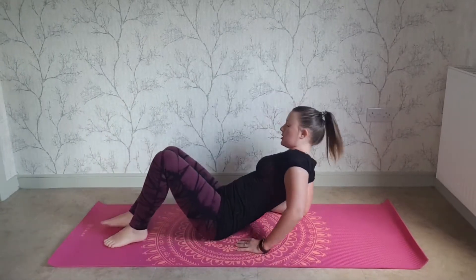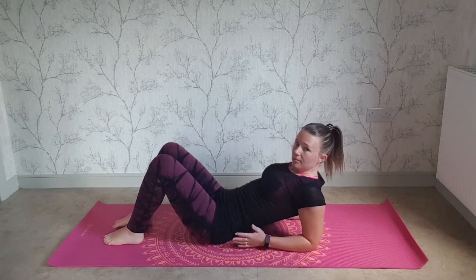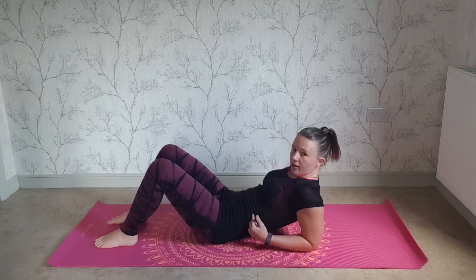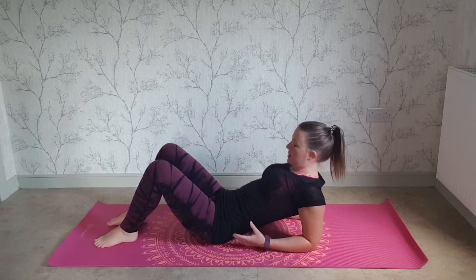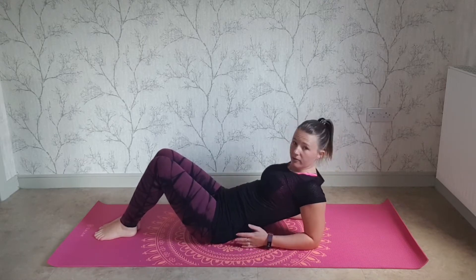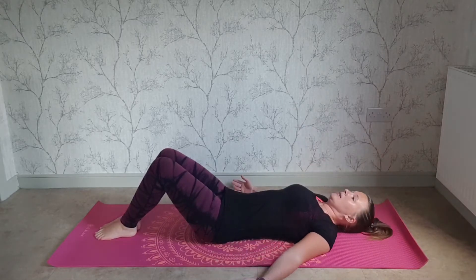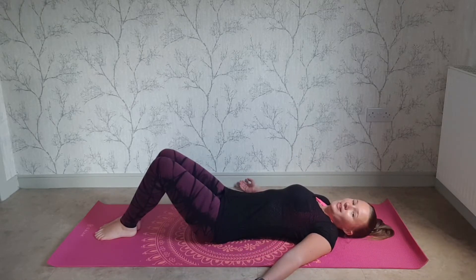We'll do a little bit of preparation first. Starting off on your elbows, elbows underneath the shoulders. Try not to sink in the middle — lift the ribs, bringing the legs together. If you find this uncomfortable on your arms, you can lie flat like we're doing in a normal class.